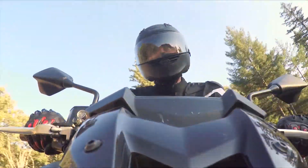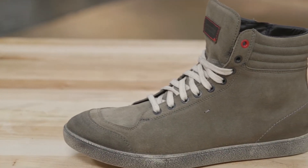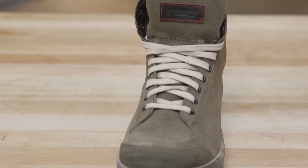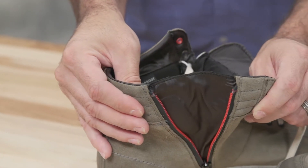The X-Groove Waterproof Boots are a casual sort of urban on-off bike option. They're super comfortable from the start. They've got a neat closure system going on because they've got the standard lace-ups, but they've also got side zipper closures, which just kind of helps snug things up.